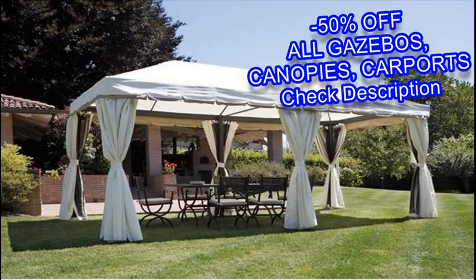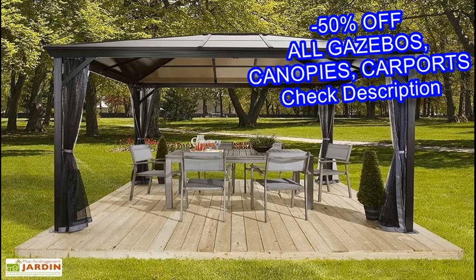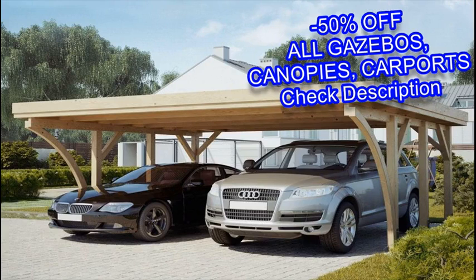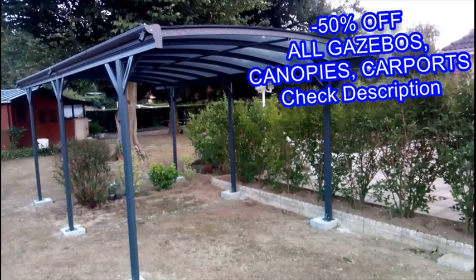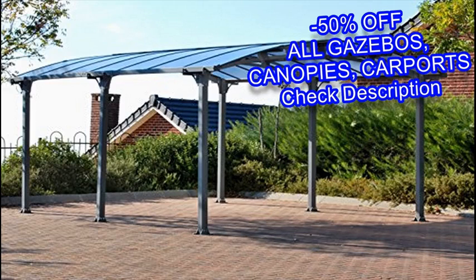You also need to decide what material you would like to use for your gazebo. Gazebos come in either wood or vinyl, which each have their advantages and disadvantages. Wood provides a more rustic feel and can be painted any color, but can also warp and rot without maintenance. Vinyl requires no maintenance or staining and is easier to clean, but it can also be more expensive.